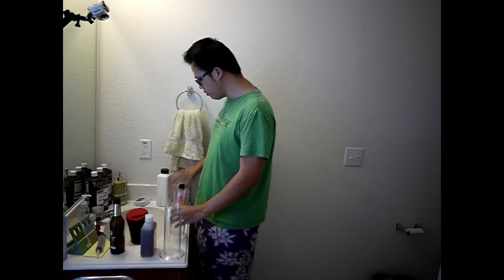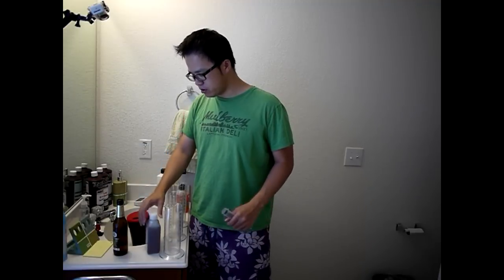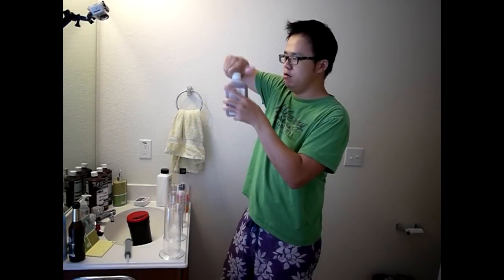We have three graduated cylinders and we will be measuring out the chemicals. Since we'll only be using 375ml, we won't need much of our chemicals, so that's a good thing. Let's be careful not to spill on my beer — I don't want to die in front of you guys.